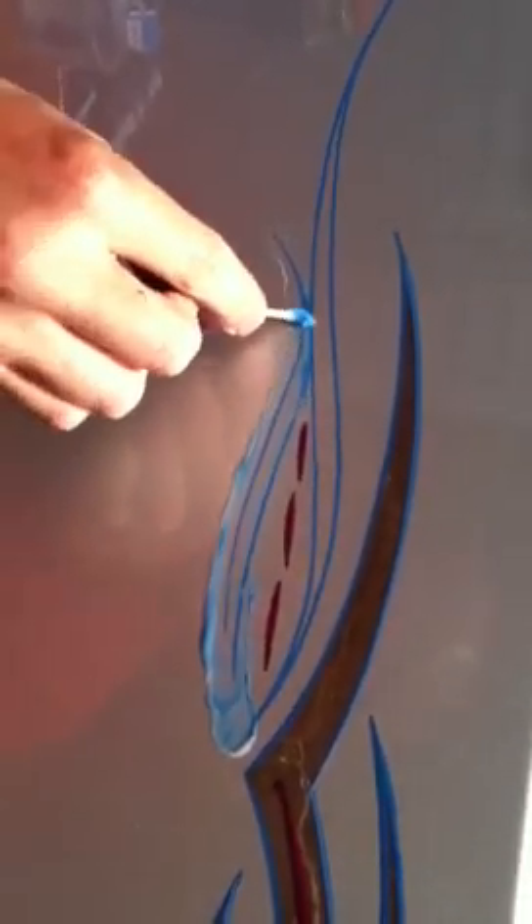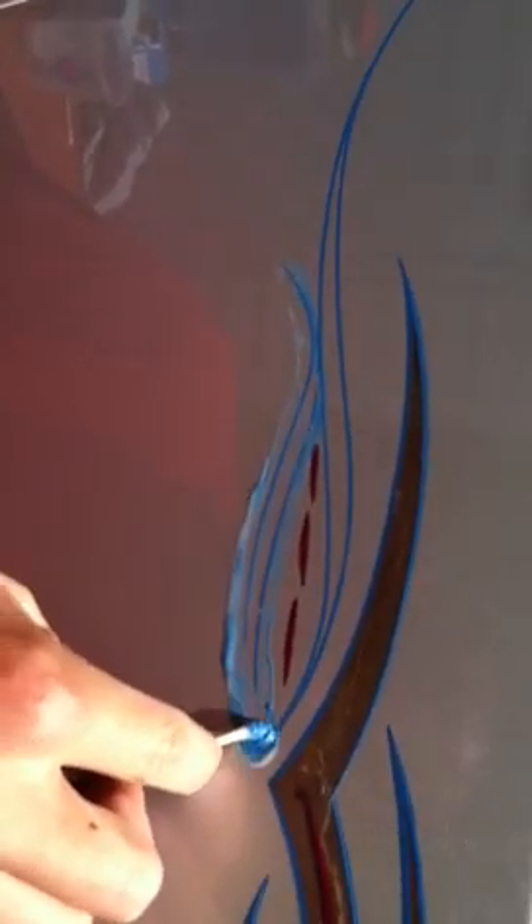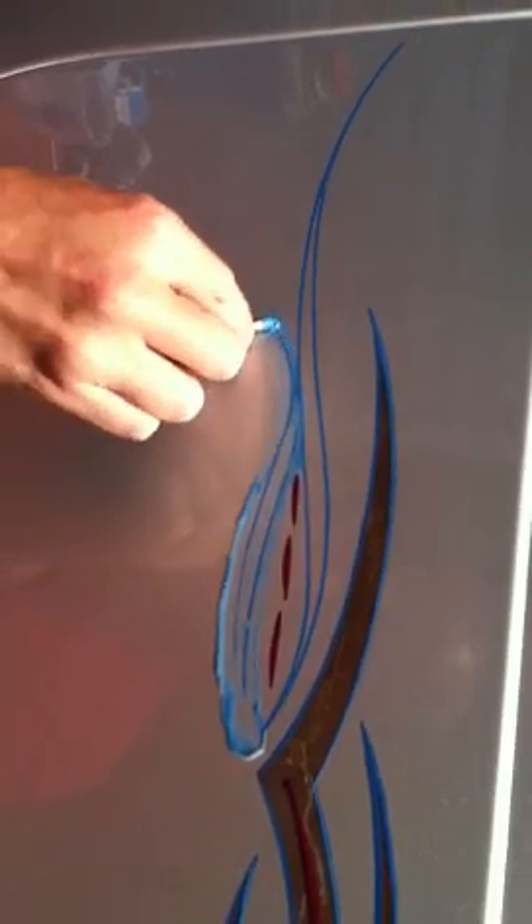You never want to let it dry — always want to keep it wet. We're actually working in the sun because it would be better to video it, but I would do this inside if you can. Not in your living room though.